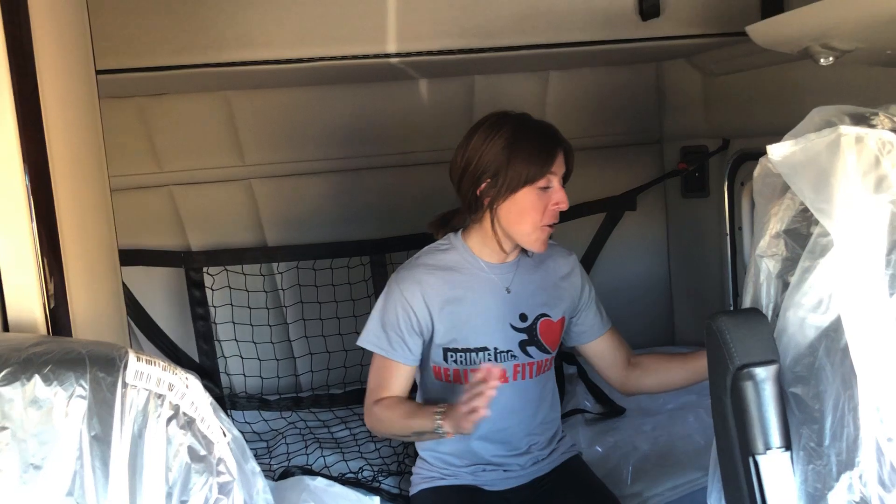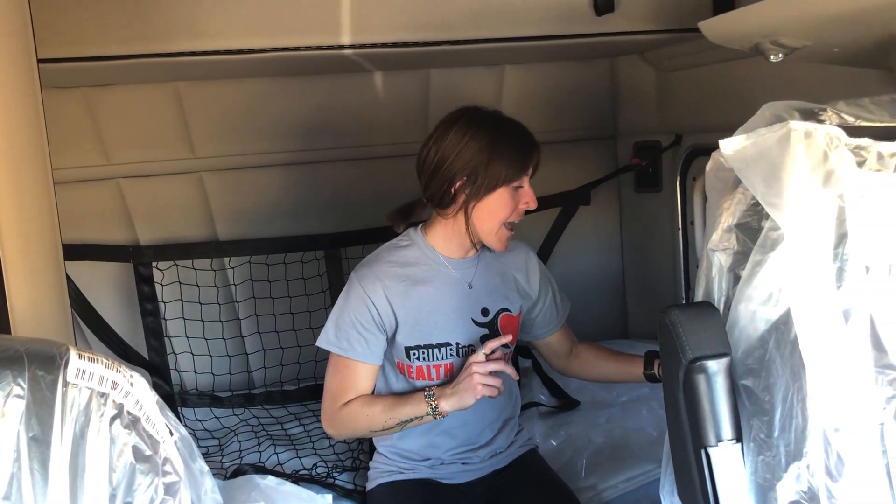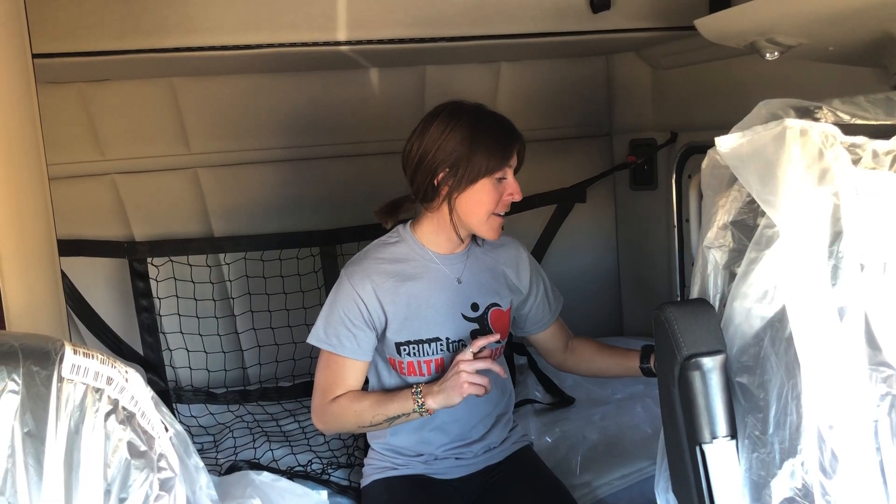Remember, go your speed, what works for you. Listen to your body. Some of these might be a little harsh on your back — I'll try and walk you through that a little bit, but just listen to your body. Got my phone here, my timer, and we are going to start now.